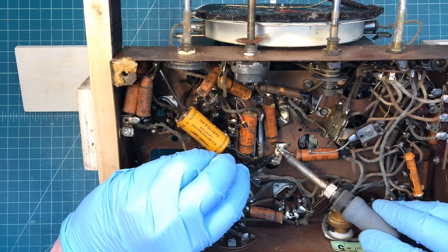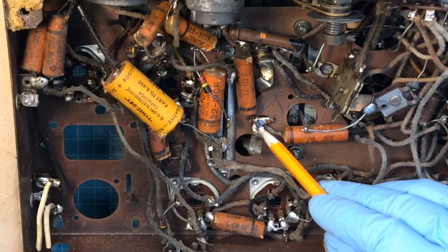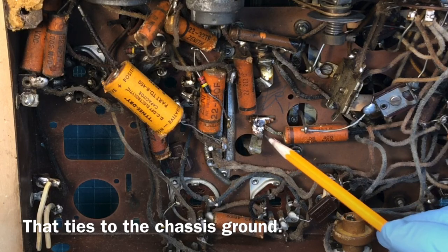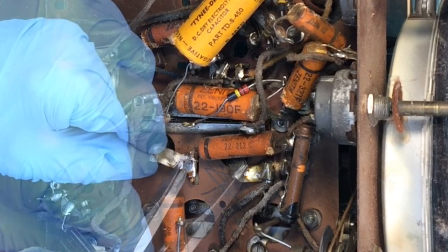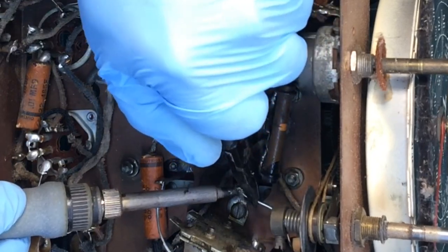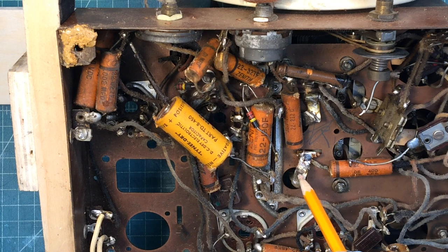They've actually wrapped this brass strap around the hook right here, so just to keep things simple I'm going to cut this right in this area, then just place a new band on or resolder everything. At this point I've got the four connection points loose. Let me get the fasteners off and see what else needs to be removed.